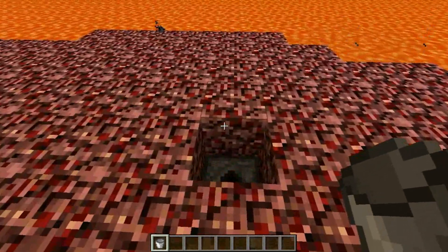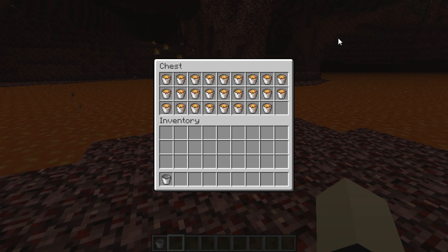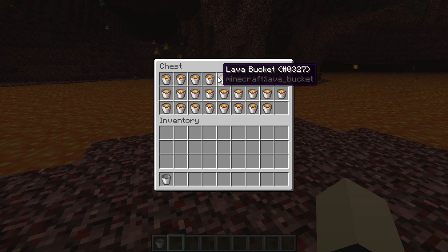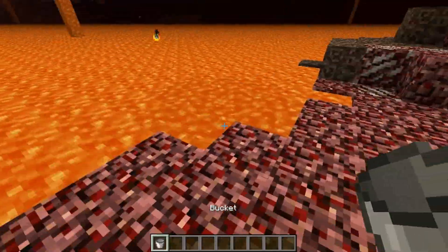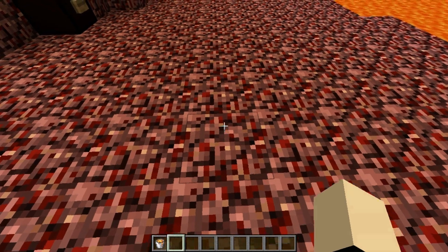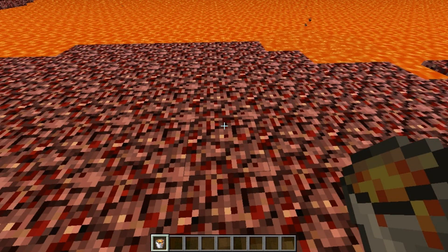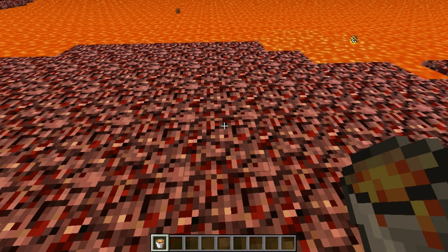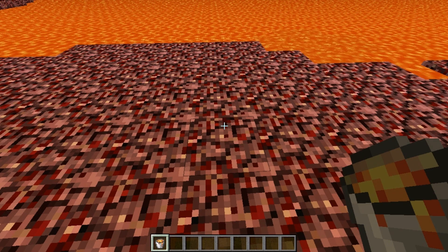A very nice thing that the system has is overflow protection. So if it detects that the system is going to overflow, the system is going to shut down by itself and it's going to prevent you from putting more lava buckets into the system and overflowing it, so it doesn't break the system — because no one wants to have a broken system, right?